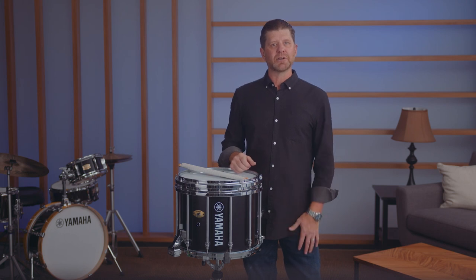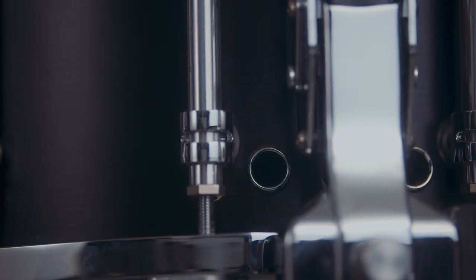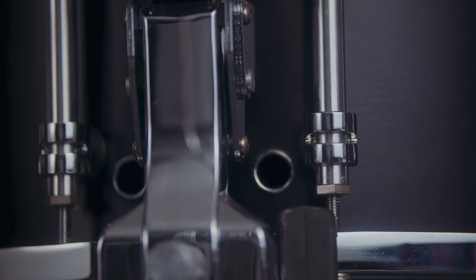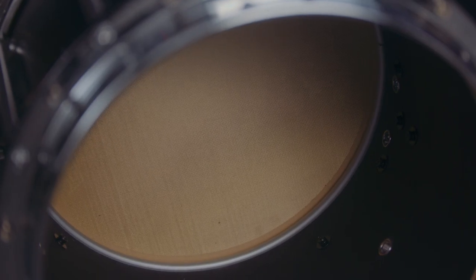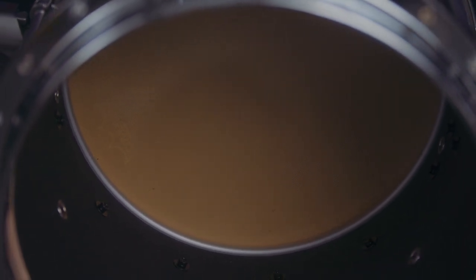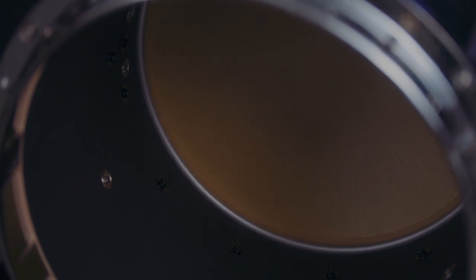You can even see the handcrafted construction with any of our forest colors. Additional air holes increase articulation and snare response without reducing volume and improve the player's performance experience. A lightweight snare-side aluminum insert ring is standard and maintains the shell integrity and stable tuning when using Kevlar snare-side heads.